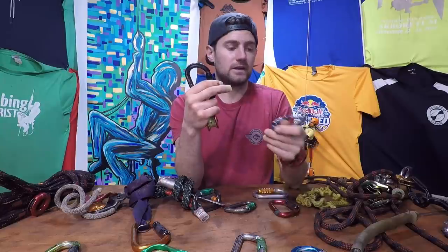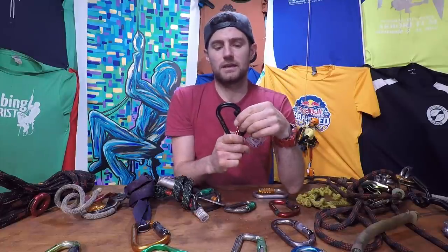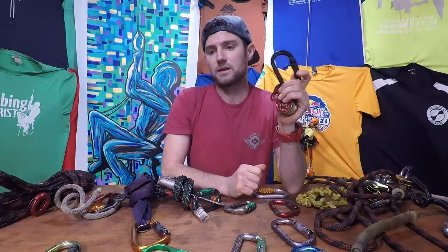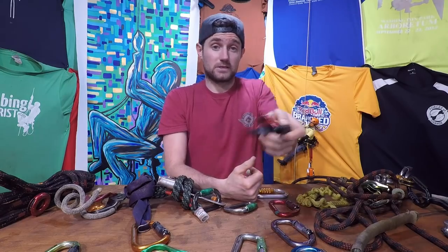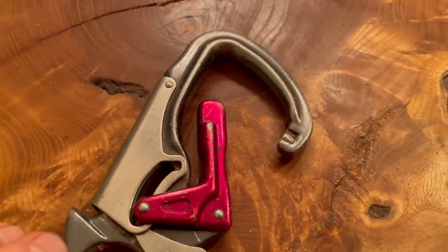Rock Exotica now makes versions with the gate that opens the normal way — like all other carabiners — so if you don't like the upside-down gate, you can get ones that open the regular way up. I also got some new Petzl carabiners recently — a couple of black ones — because they were on the lower end of the price point and the shop didn't have Rock Exotica in stock when I needed some for the Zigzag or Chicane. They haven't been sticking yet, so Petzl could also be a good option.